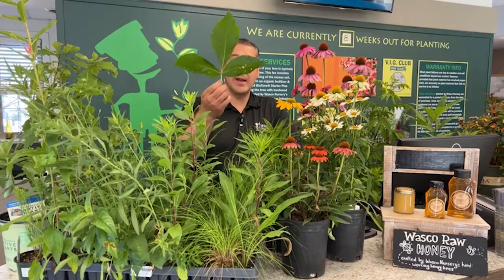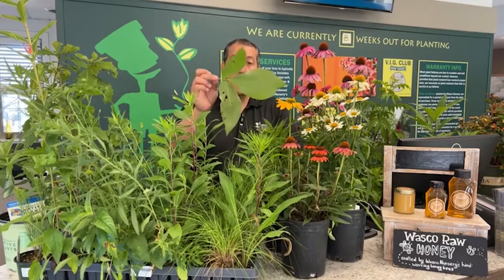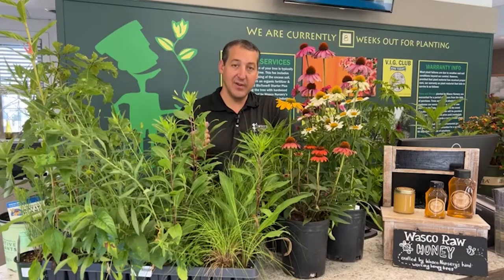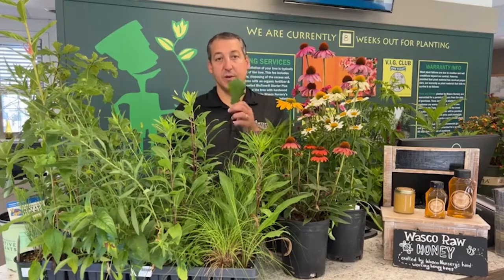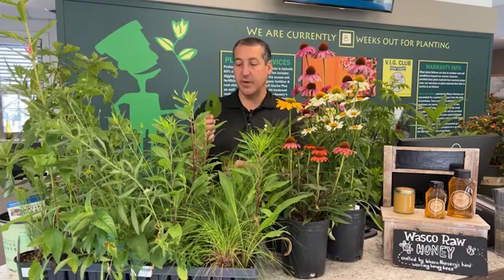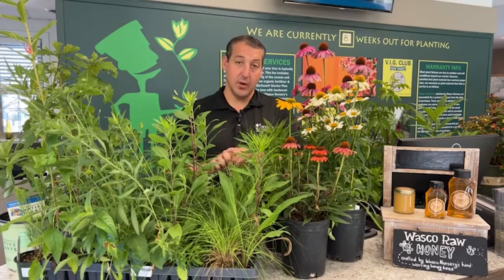Not too far behind is this one here — this is a shagbark hickory. The hickory family, which includes pecan, pignut, bitternut, and all of those, also supports a huge population of insect life. But if we start spraying our hickories, our oaks, our joe pye weed, because we're seeing a couple of little holes here or there — or even a lot of holes in the foliage — we're going to do a lot more harm than good.